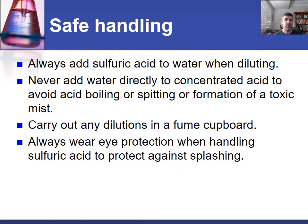Just to recap, at this point in time we know that whenever we're doing dilutions involving sulfuric acid, we're always going to be adding the acid to the water and not the other way around. The main reason for that is the exothermic nature of that reaction means we can sometimes have some boiling or spitting, or perhaps the formation of a toxic mist, and each of these can cause some significant health consequences.